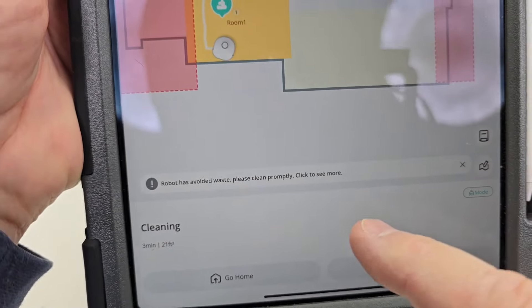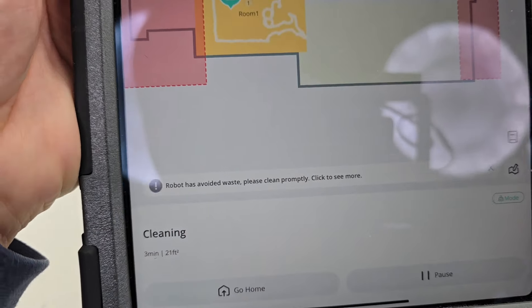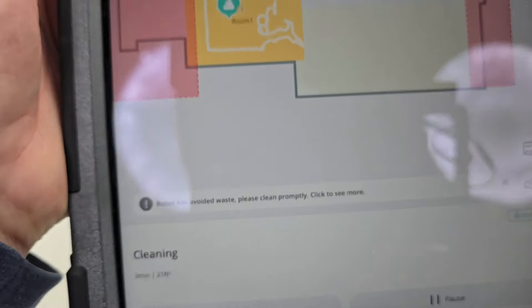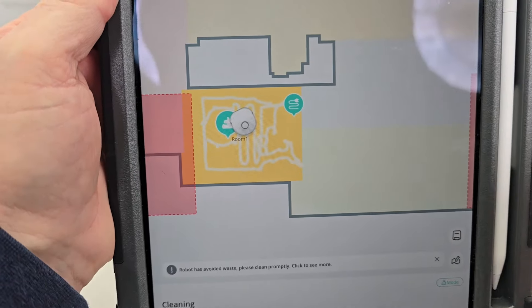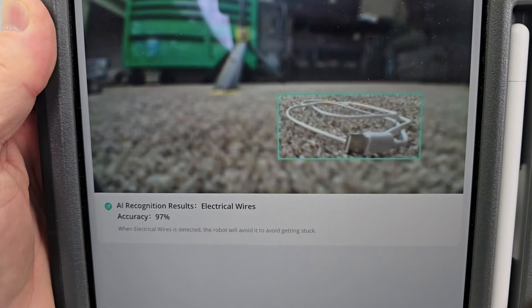Here's the neatest thing — this is the Eufy X10 app. It gives you an automated warning: 'Robot has avoided waste. Please clean up promptly.' And there's the waste. There's the picture it took of the pet waste. It just works. And it even took a picture of that cable — there's the cable.